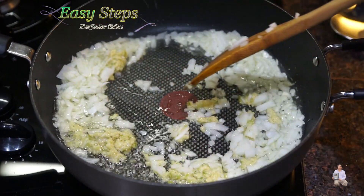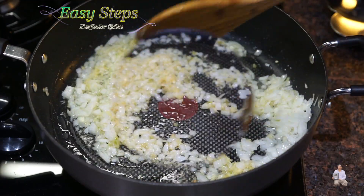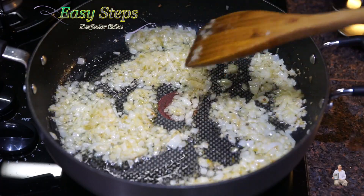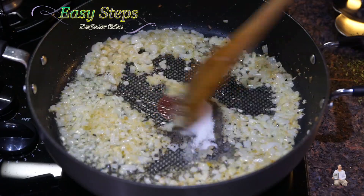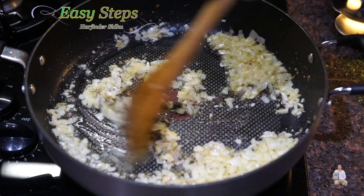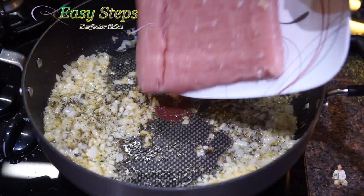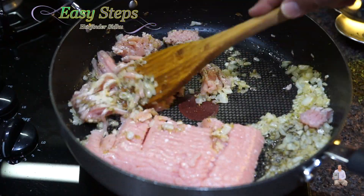We just want them to be translucent — that's all we need. Going to keep stirring, cooking our onion for 3 minutes until they change color. Now I'm going to bring in the black pepper and salt and we're going to mix it well. Then I'm going to bring the gas to medium and break the keema, mixing it well with our tadka.